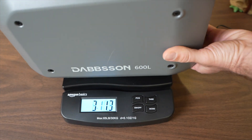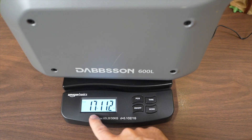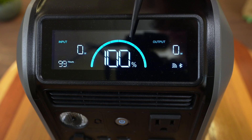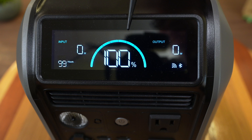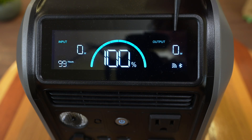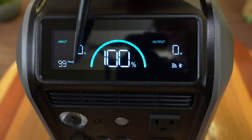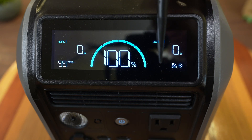Let's start with a tour of the unit before we get into charging and discharging. This power station is very portable, coming in at 17 pounds 11 ounces. Starting with the screen, the 600L has a two-color LCD screen showing state of charge very clearly along with an animation showing how full the tank is. It has input and output wattages on either side, can input and output at the same time, and shows time to fill or time to empty, with various status icons.